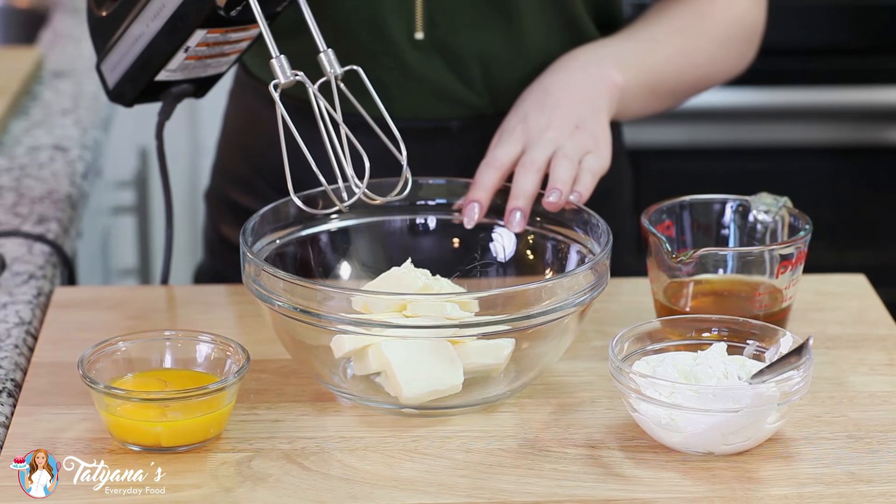Hi everyone and welcome back to my kitchen! Today I have a super easy and delicious summer cake recipe for you. I'll be making my honey cherry cake. This recipe yields a really light and fluffy cake made with Greek yogurt and honey, loads of cherries. We're going to top the cake off with just a simple whipped cream and add some more cherries on top. It's a perfect way to use up some of those summer cherries. Let's get things started with the cake base.